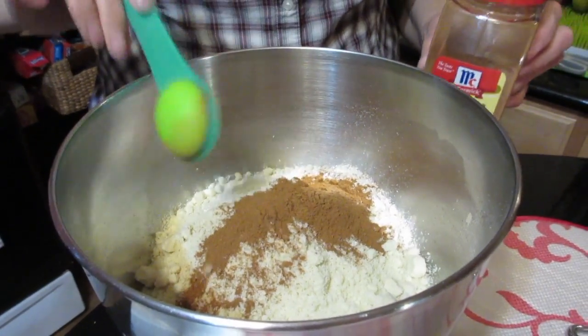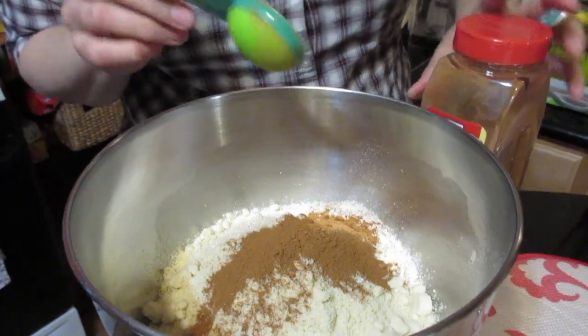If you really like cinnamon you can add more, but at least a tablespoon. Same thing with vanilla — if you like it you can add it, but it's optional. I'm not going to put it in today; I've made it both with and without vanilla.